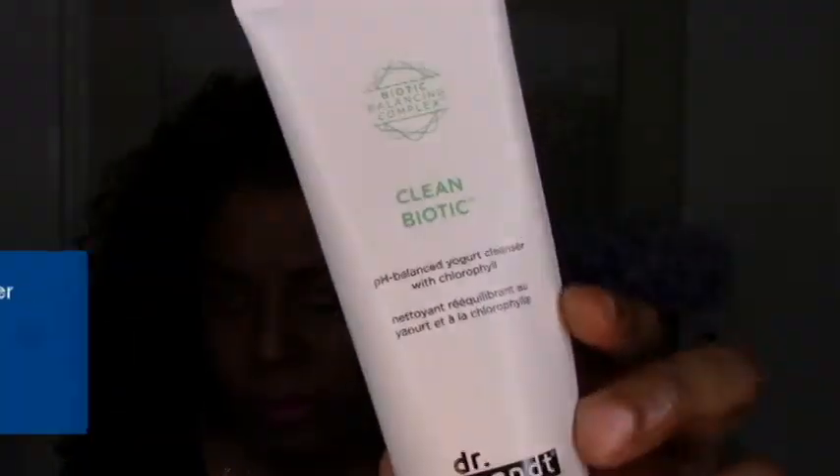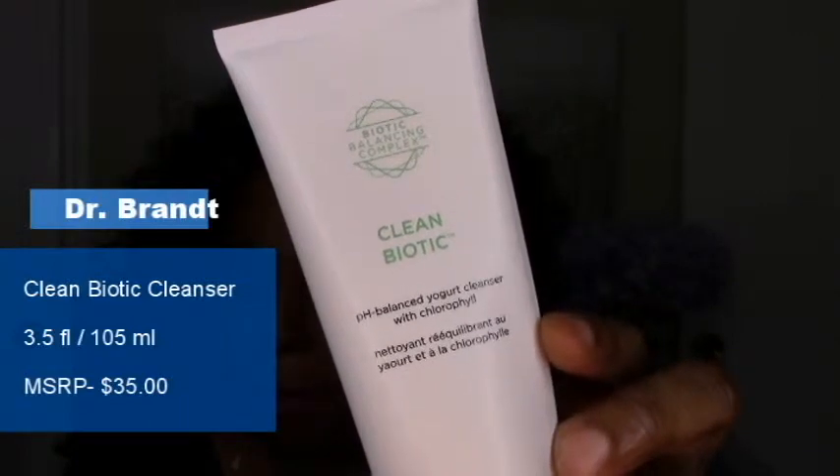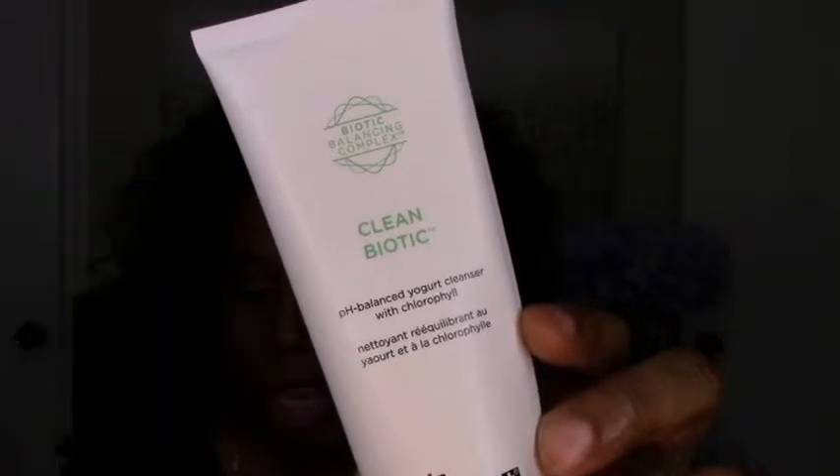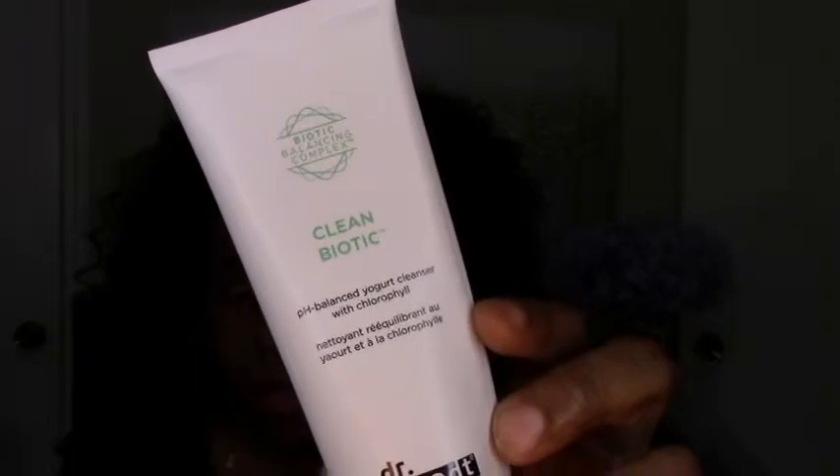The first thing sitting right on top is the Dr. Brandt Clean Biotic pH Balance Yogurt Cleanser. It features a powerful biotic balance complex — this probiotic multitasking cleanser melts away grime, makeup, and excess oils for skin that is hydrated and never stripped. Retail price is $35. This is the second cleanser I've gotten from BoxyCharm, so it seems like they're doing more skincare. I'm liking the cleanser.